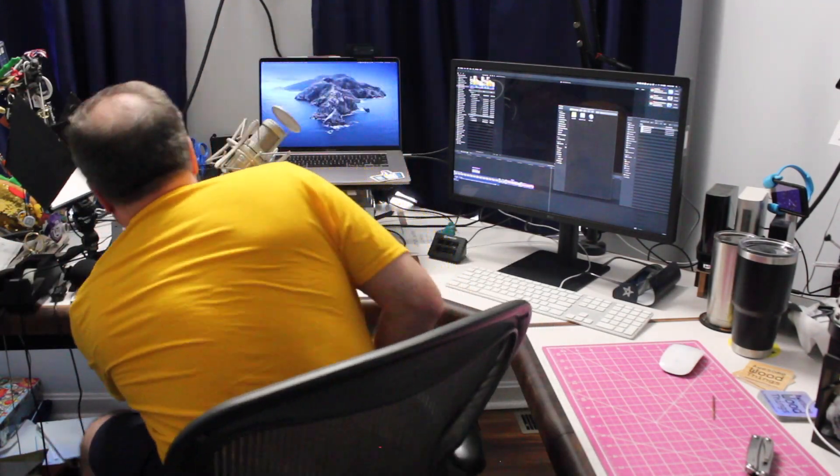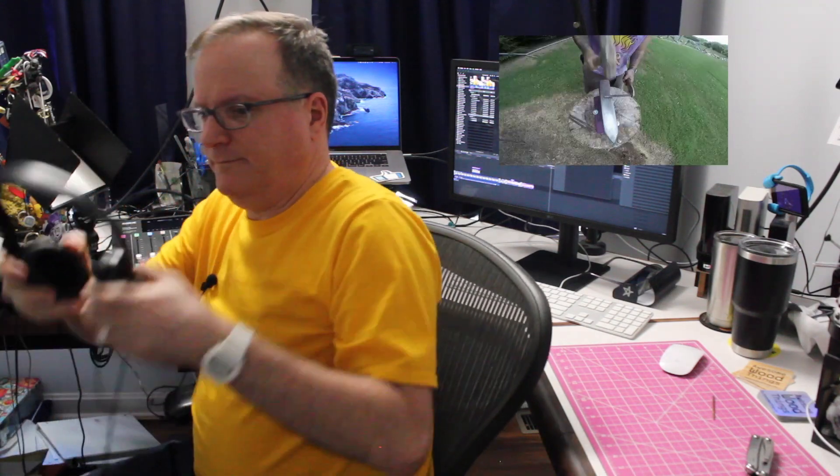This is so much better now. It's within easy reach. I love it. Thank you, Ryan. I really appreciate it.